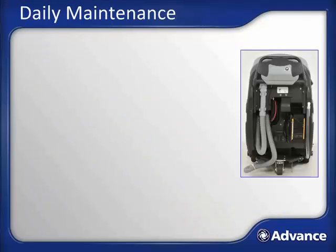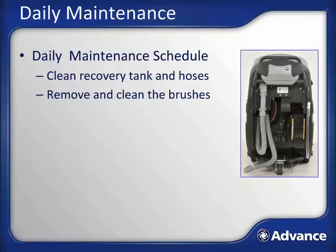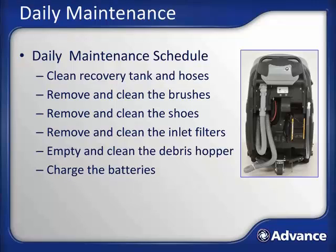To properly maintain your AquaPlus and keep it in peak operating condition, perform the following tasks after each use: empty and rinse out the recovery tank, storing the machine at night with the recovery lid open; remove each brush and inspect and clean them; remove the shoes and make sure the inlet is clean and inspect for damage; remove and clean each vacuum inlet filter; empty the debris hopper and rinse it out completely; and make certain that you plug the AquaPlus in to charge the batteries.